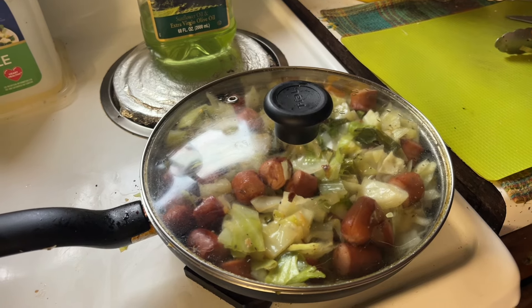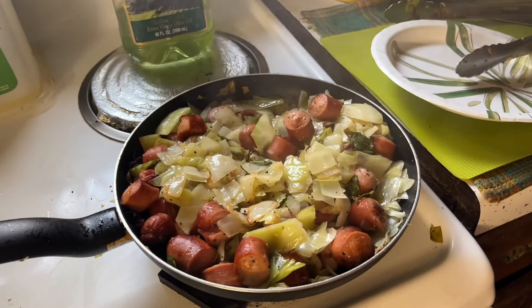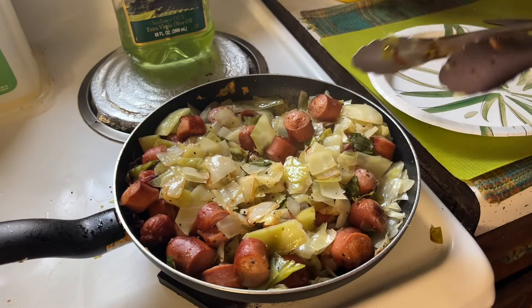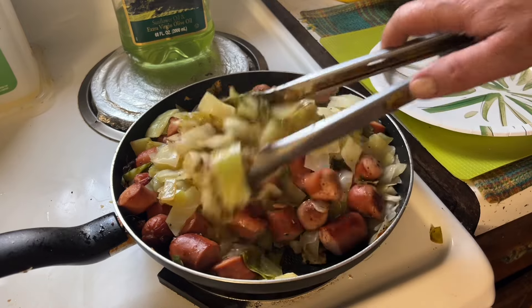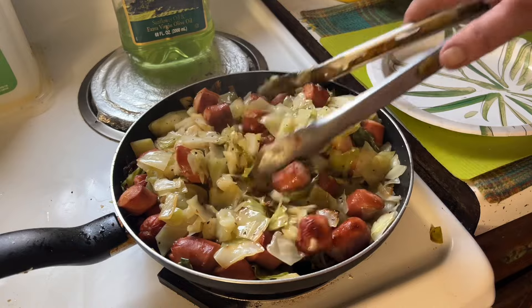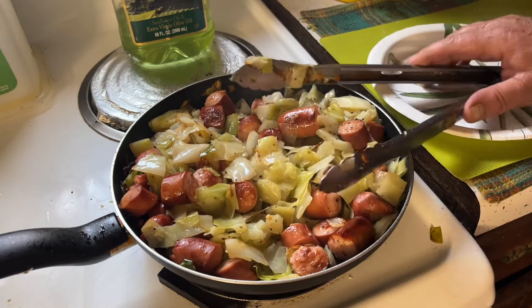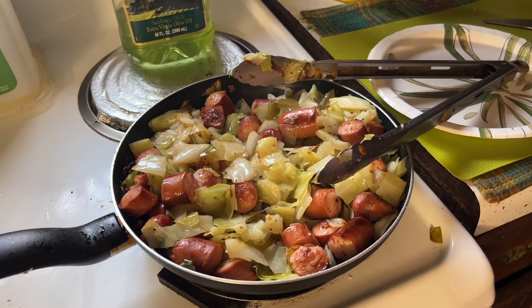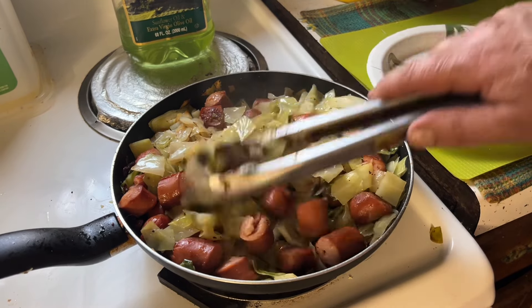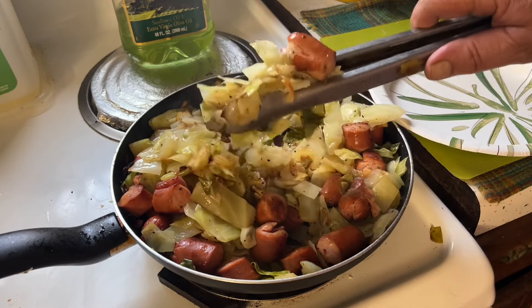Alright, let's take a look — oh, that looks good! That's ready for me. The cabbage is nice and softened up, looks good. Let's turn it off. I'm just gonna put a little bit on a plate here.